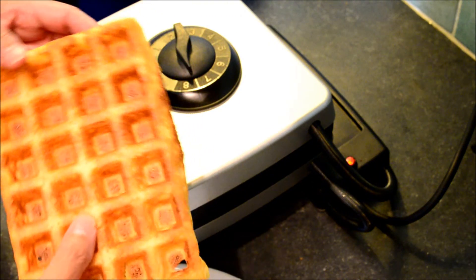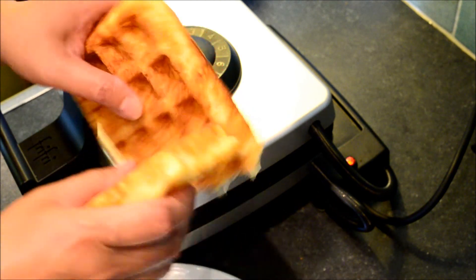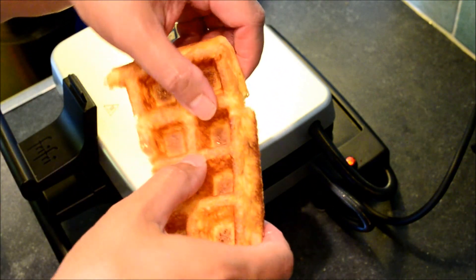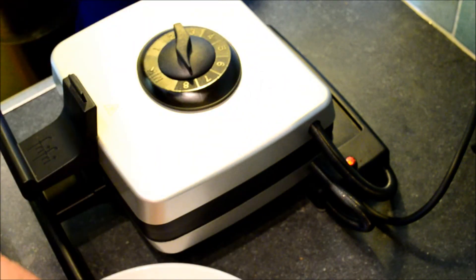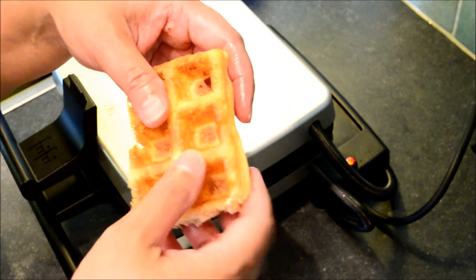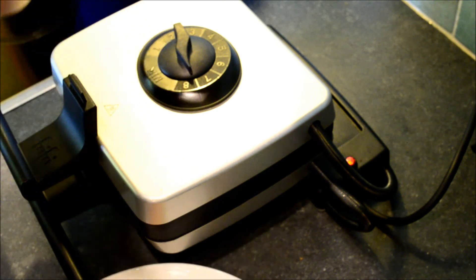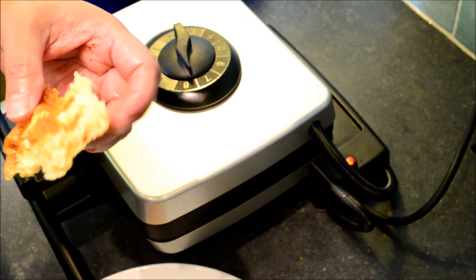Here is one already baked. It's crunchy — you hear the sounds? They are very light when you eat them, and crispy. You hear that? That's the real Belgian waffles.